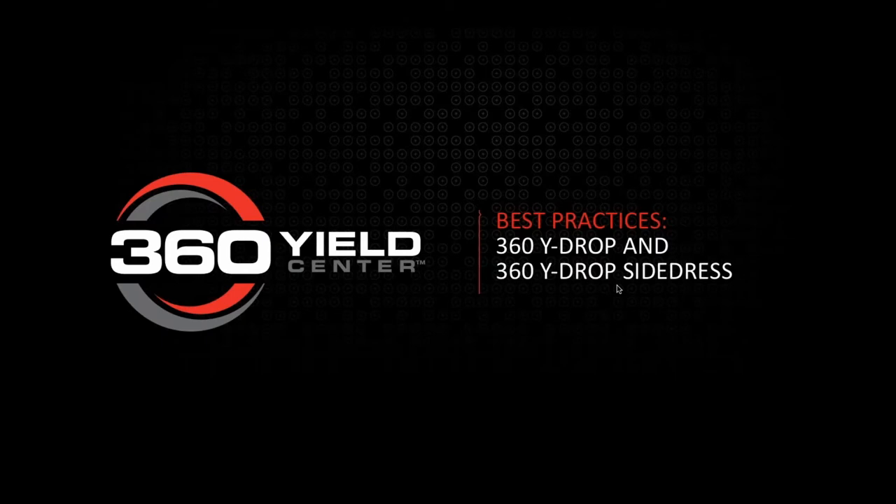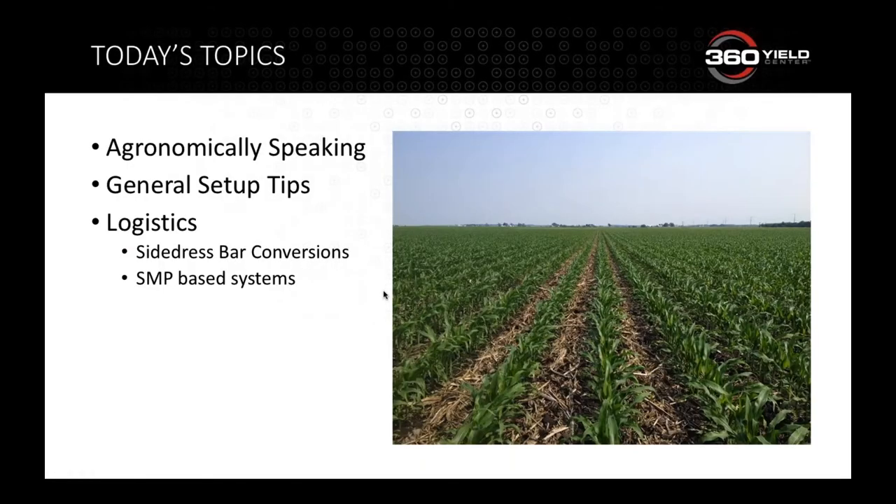One of the reasons we're doing this is because we want to share what we've learned ourselves or heard from customers throughout the last couple of years, so you don't have to experience those learning curves yourself. We're going to go through Y-DROP — whether side dress or SMP sprayer mount systems — and break it into three pieces: agronomics, general setup tips, and logistics for getting across the field.